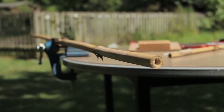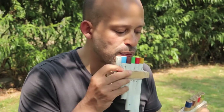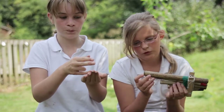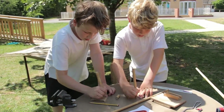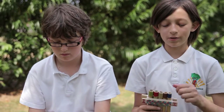We started by sourcing the bamboo locally, going to garden centres, getting a piece of bamboo and measuring it to the correct size. Then we had to cut them all at the first line of the nodule so that you'd get this bit. Then we had to sand it so it wouldn't hurt our lips when we blow into it. Then Maurizio taught us how to do a three knot.